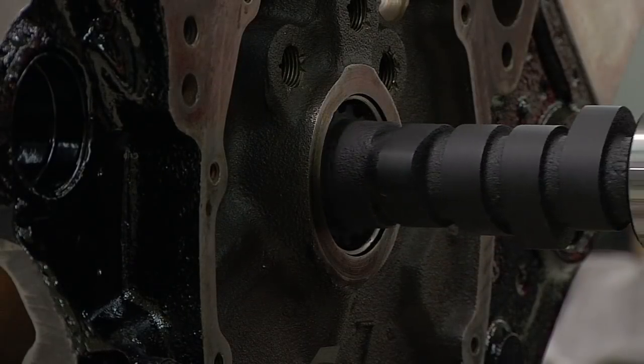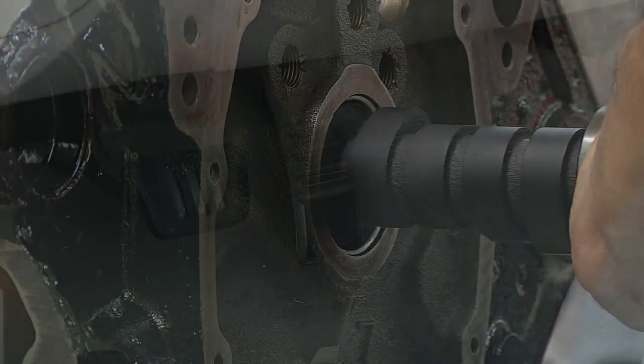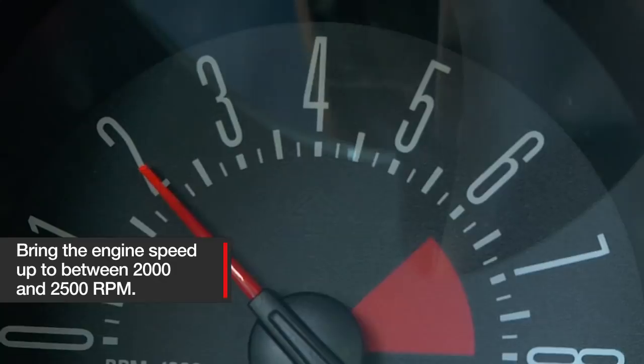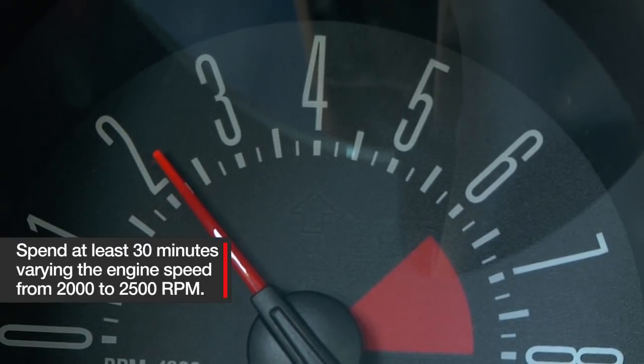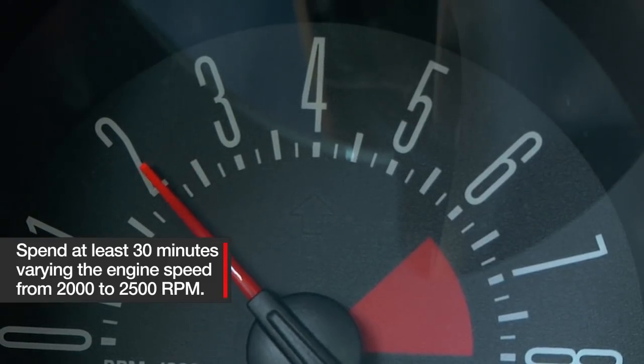Once your new flat tappet cam is installed and your valve train is set up correctly, start your engine. As soon as it fires, lightly step on the gas pedal to bring the RPM up to between 2000 and 2500. Slower engine speeds will not supply the camshaft with an adequate amount of oil for the break-in period. Spend at least 30 minutes varying the engine RPM periodically from 2000 to 2500 to direct oil splash to different areas of the camshaft.